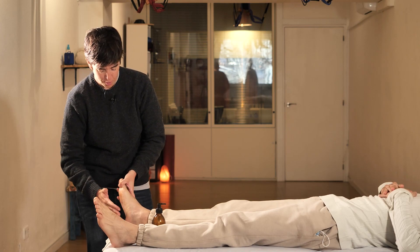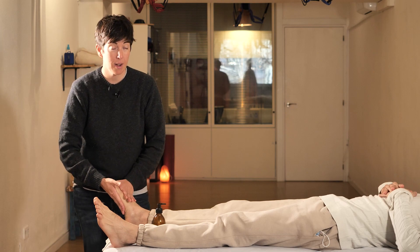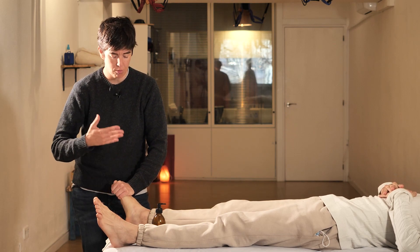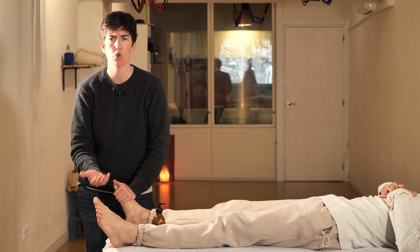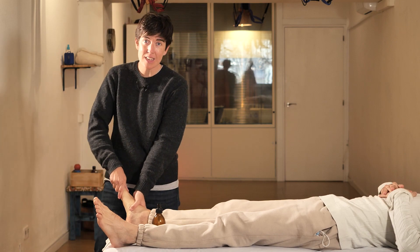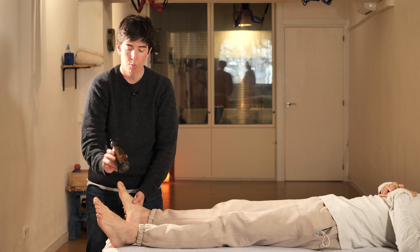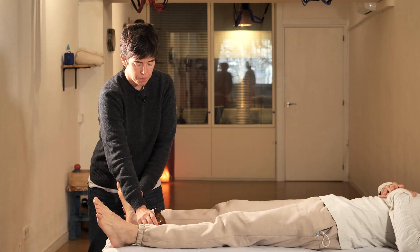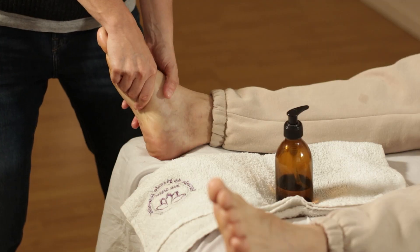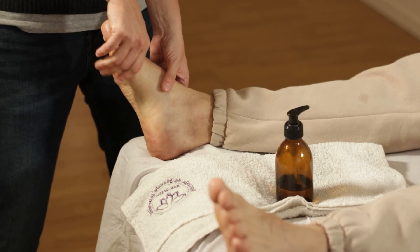We are going to start our foot reflexology for a person who has stress and anxiety. We're going to do a massage with long, slow movements so they can relax. As always, we will use a little oil. We're going to put it on the feet and start kneading. Since we're working on someone who is going through a time of stress, slow movements will help their mind relax during the massage.